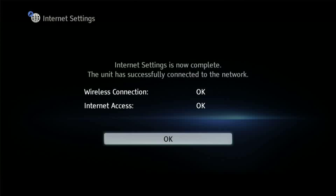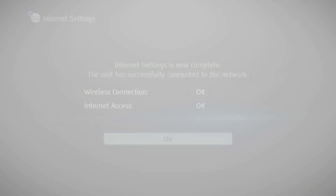In order to perform a network update on your Blu-ray disc player, it must be connected to an active internet connection. Let's get started.